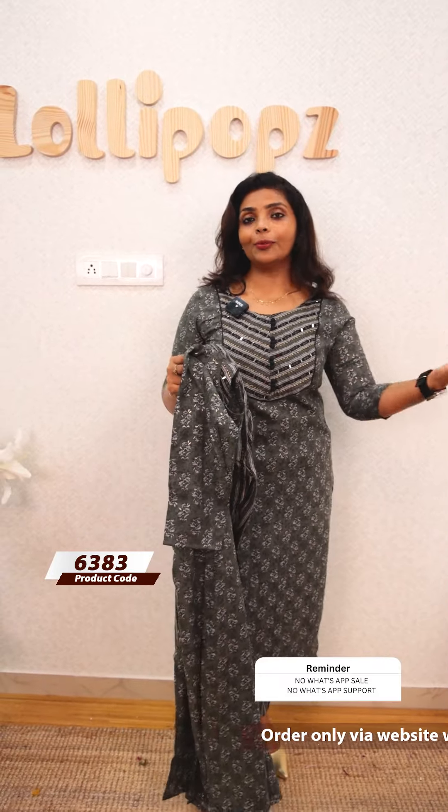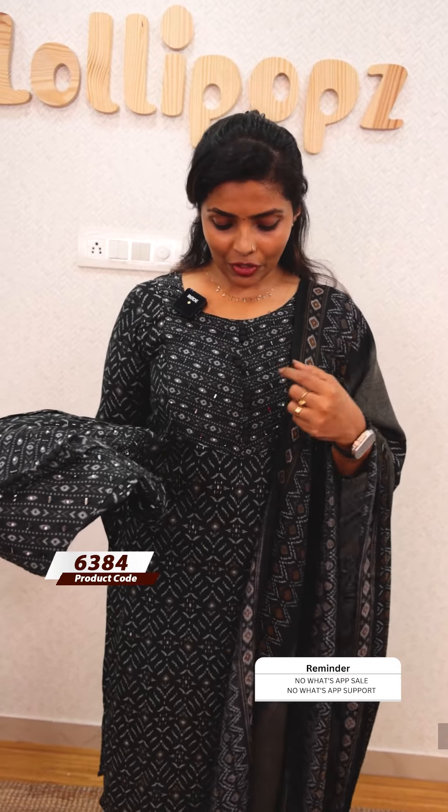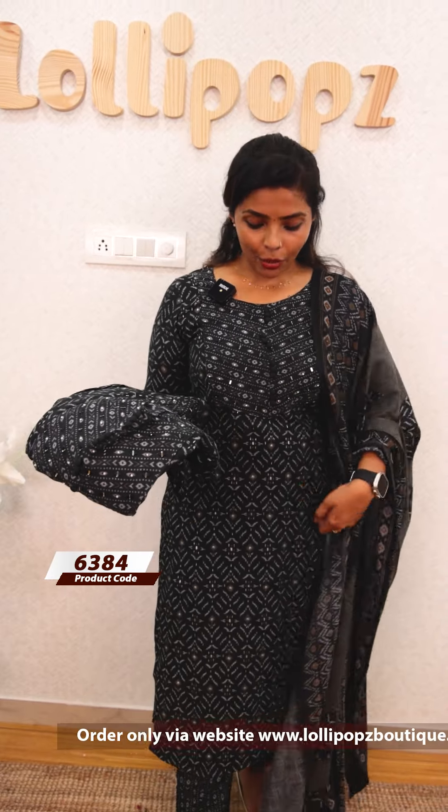The price is 1299. Next we have a pink skin color and a white color, as well as a red skin color. This is a rayon silk fabric with mirror work.